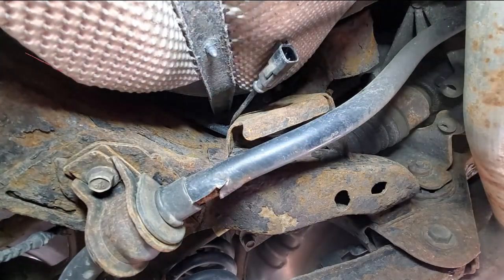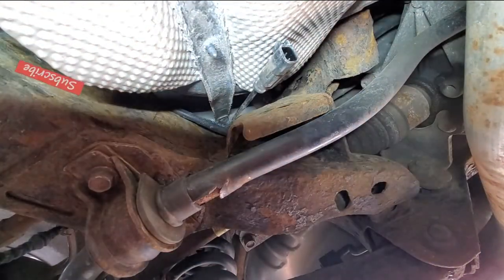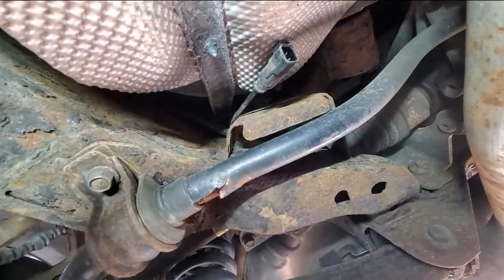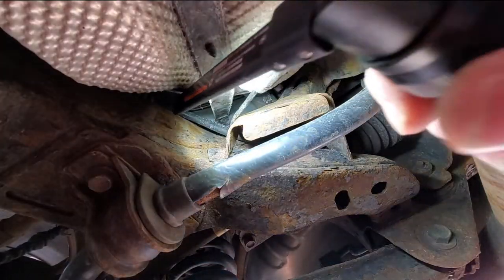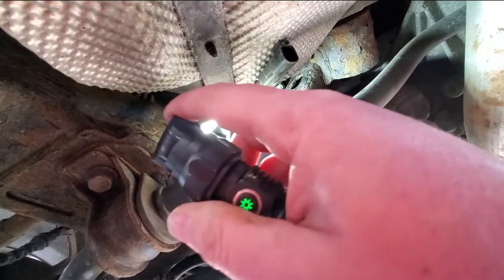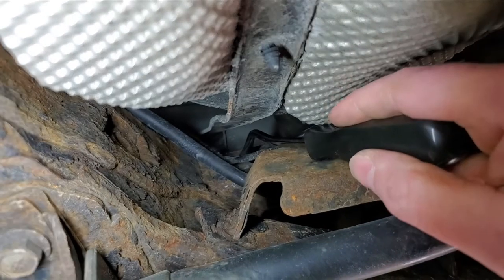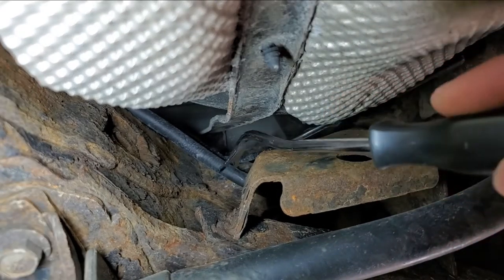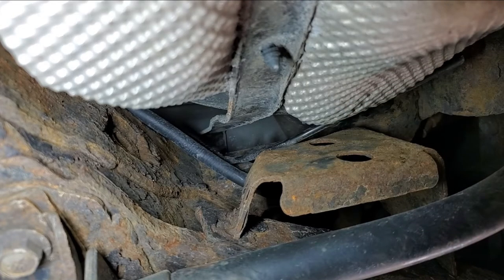Right here is the speed sensor, and I need a pry tool. I gotta pry that up because it's zip-tied right there to the frame. It's got a mount to the frame, so we gotta loosen that up somehow. I'm gonna get a bigger pry tool and see if I can loosen that up.